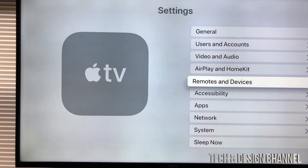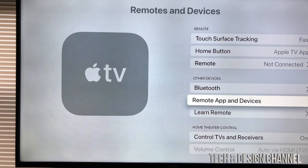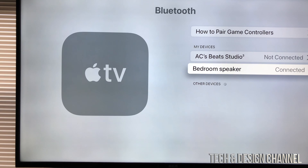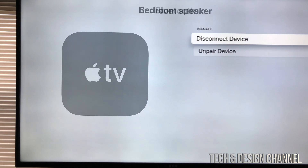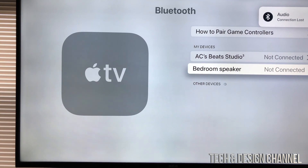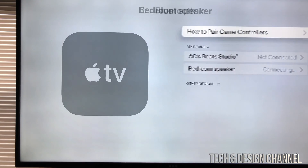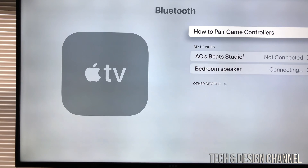If you're having any problems, just go right into Settings, then Remotes and Devices, and from there select Bluetooth. You'll see your speaker — it should say connected. I'm going to go into it and disconnect device. Audio connection lost — perfect. Since it's saved and I didn't unpair it, I just disconnected it. I'm gonna connect device again — not pair, just connect.